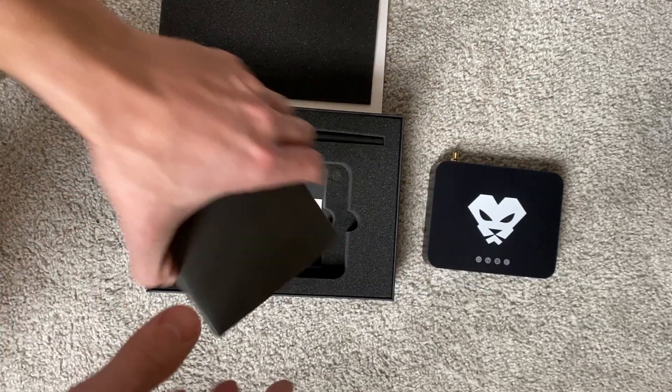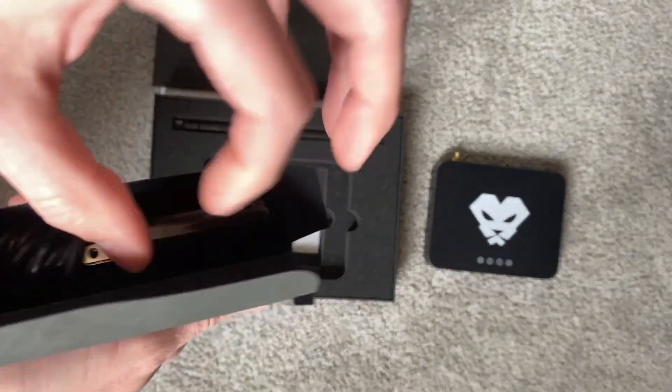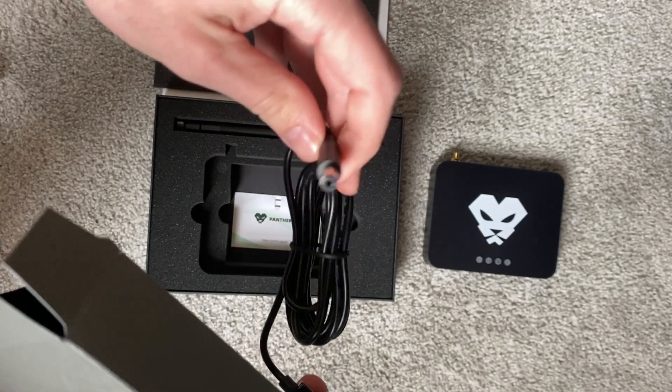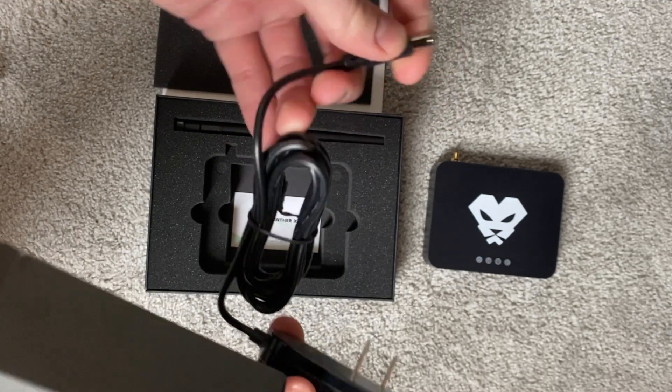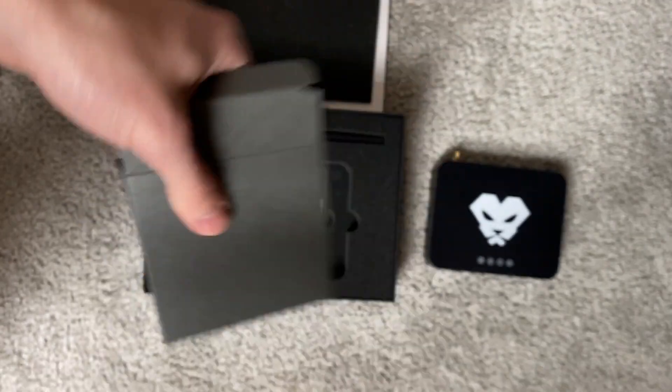We also have the power cable here, which is a nice length — about the same as the RAC miners. It's not USB-C like RAC, which is a little bit different, but that is pretty solid.